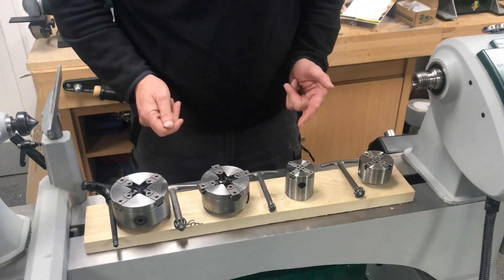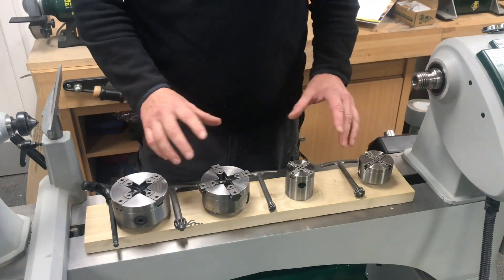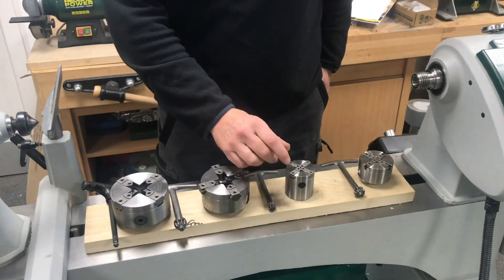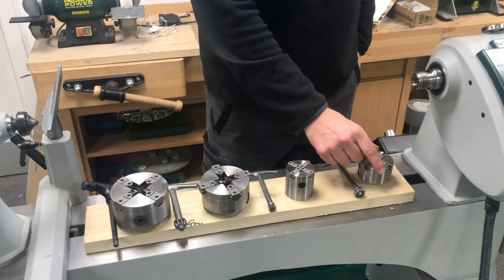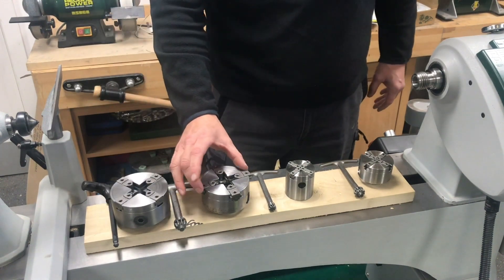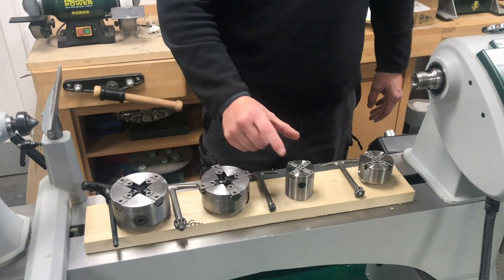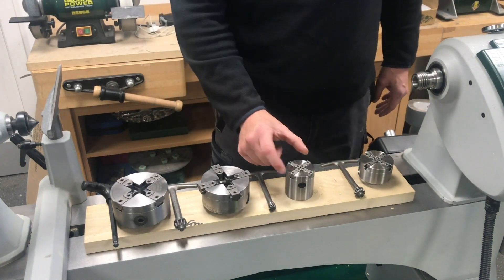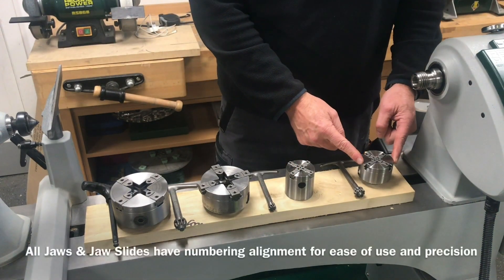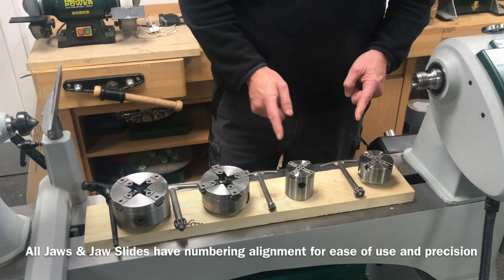Firstly, I just wanted to give you a scale of the chucks — sometimes it's difficult when you're looking at magazines or videos to see the scale against something else. So we've got the SC4, the SC3, the SC1, and the SC2. The SC4 is the four-inch, 100mm; the SC3 is three and a half inch, around 88-89mm diameter; the SC1 is a two-inch body, 50mm; and the SC2 is the two and a half inch, 65mm.